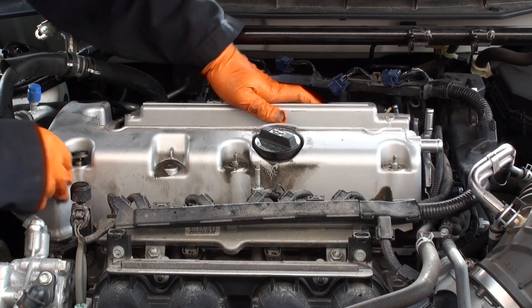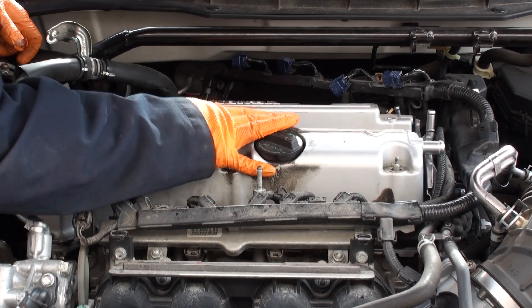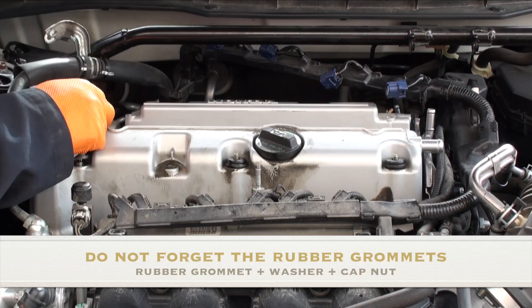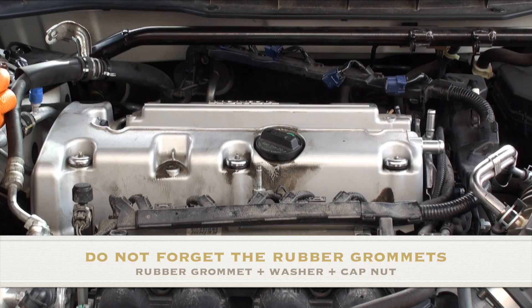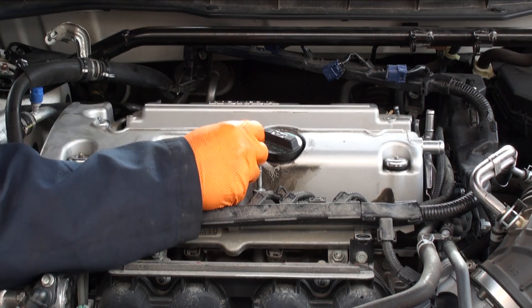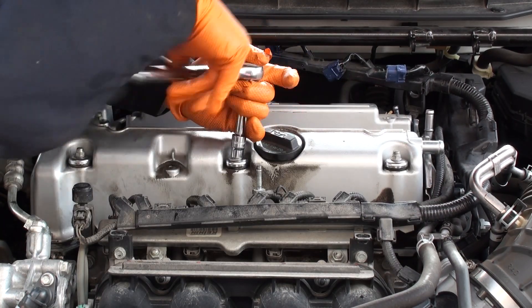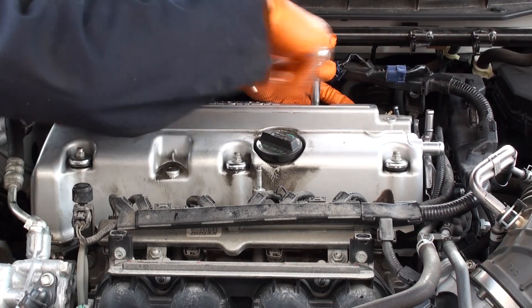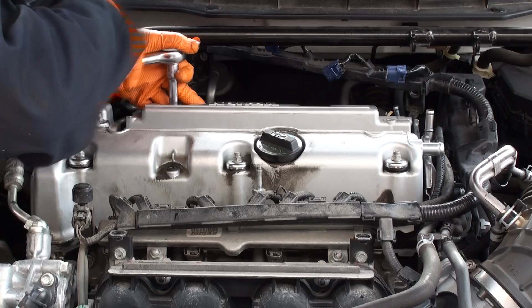Once the cover is on, making sure that the gasket hasn't fallen out, press the cover gasket down firmly onto the cylinder head and reinstall your grommets and cap nuts. Tighten everything down in a staggered pattern — don't tighten everything down too tightly just yet. Get everything started and then progressively tighten. Torque the cap nuts to a final torque rating of six to eight foot-pounds each.